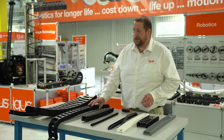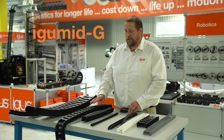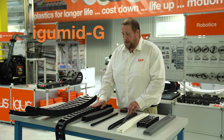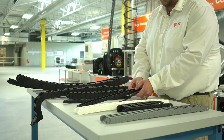Next, I'd like to move on to our E2 chains. Our E2 is made up of a product called iGIMID G, which is a glass-filled polymer. The glass-filled polymer gives our chains a little bit more structure. As E2 states, it's made up of two pieces — a crossbar and the U-shape, similar to our zipper chains, as you can see here.